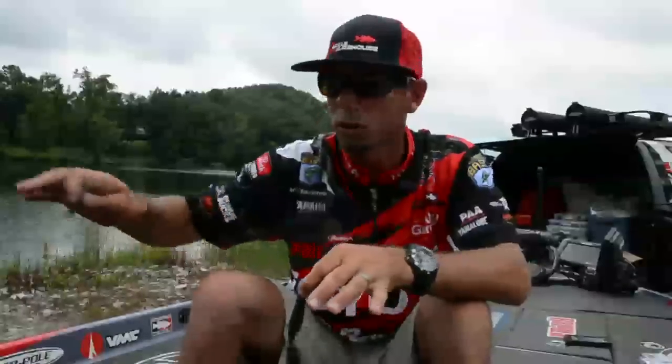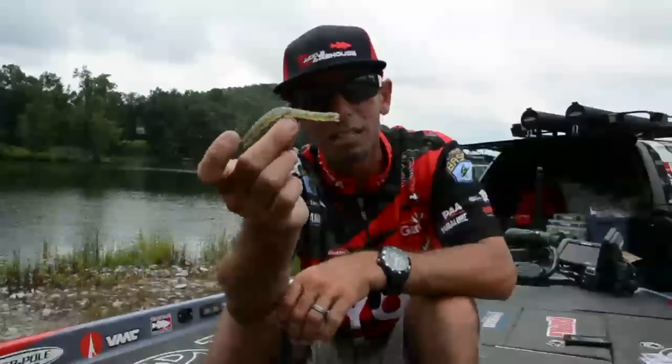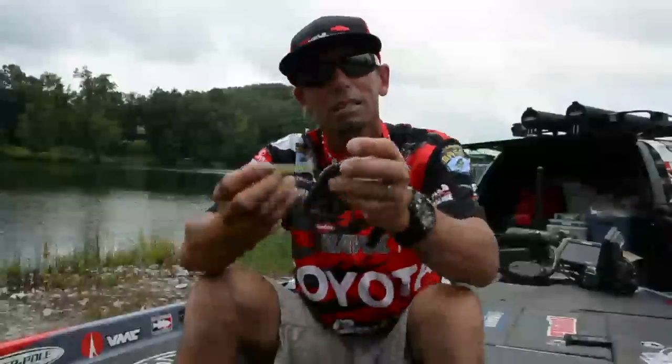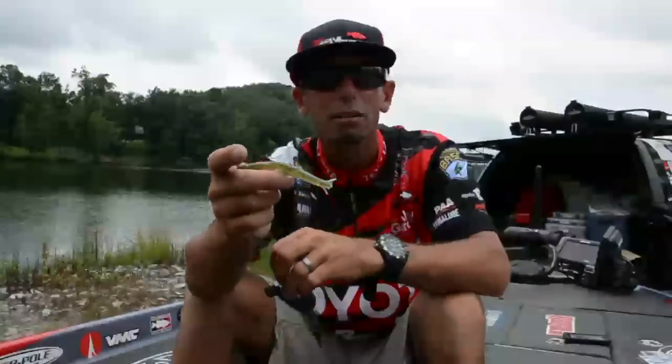When you get into that scenario where there's spawners and a few post-spawners, fish up shallow with a nice little finesse plastic, fish out deeper with a little bit heavier plastic, and you're going to catch some bass. Mike Iaconelli here for Tackle Warehouse.